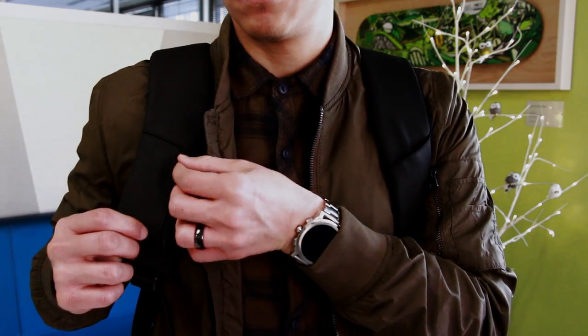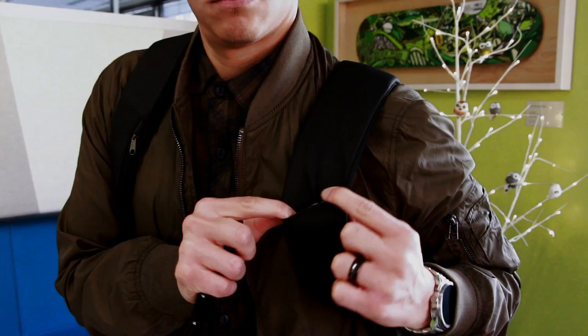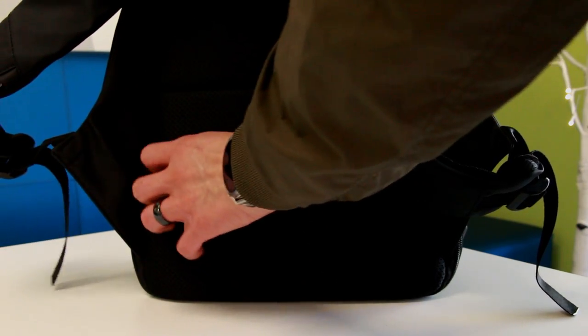The straps have two sections for smaller items. And one thing that I honestly almost missed just because it was so well hidden was a pocket on the back lower half of the backpack.